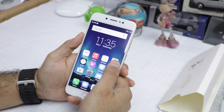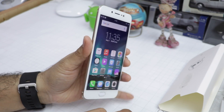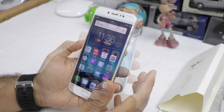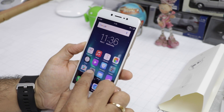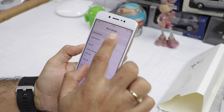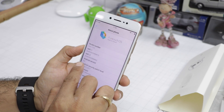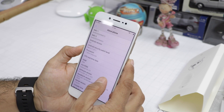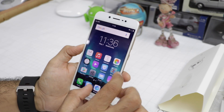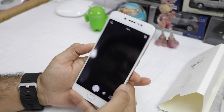On the front is a 5.5 inch HD display, which looks pretty nice and has good color production. In terms of software, it runs FunTouch OS from Vivo, built on top of Android 6.0. Performance is fairly smooth and fluid when browsing through the phone.